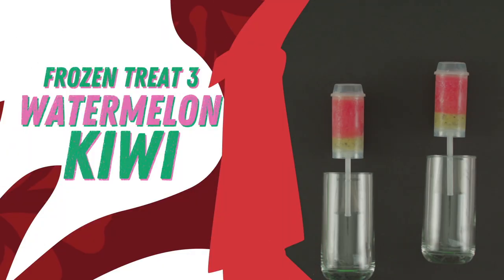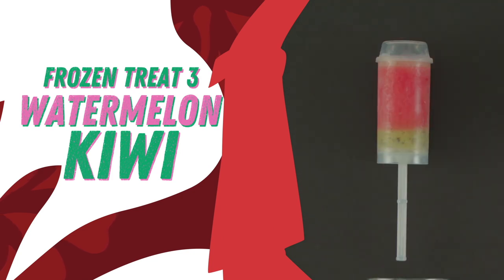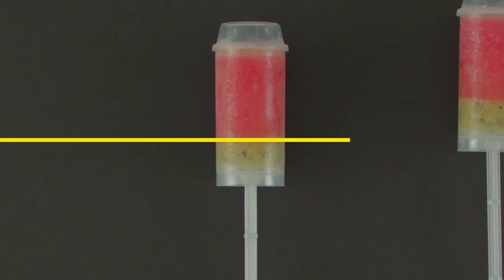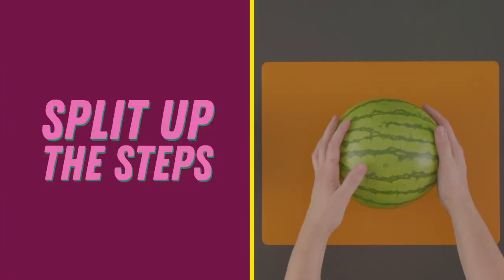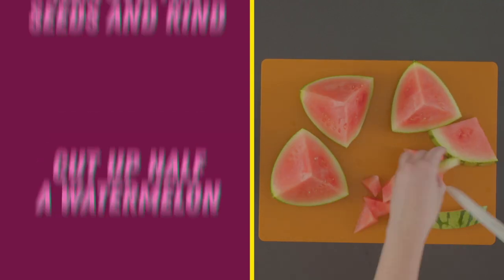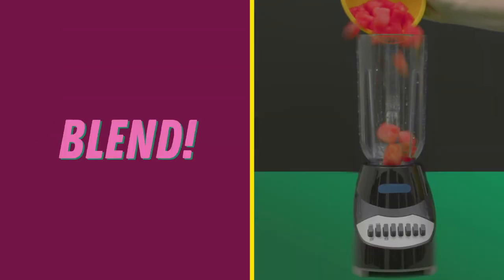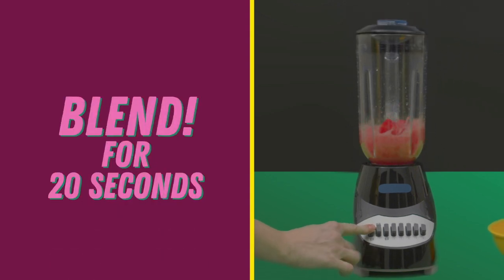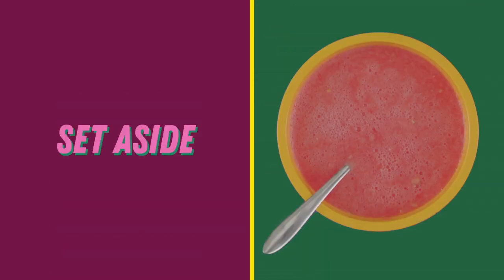Lastly, frozen treat three: watermelon kiwi. We can make these look like a watermelon if we combine two different flavors. To do this, we have to split up the steps a little differently. First, take half a watermelon and cut it up, removing the seeds and rind. Put your watermelon pieces in the blender and let it run for about 20 seconds — you don't want it to be too soupy. This should equal about three cups of blended watermelon. Pour into a bowl and set aside, then clean the blender.